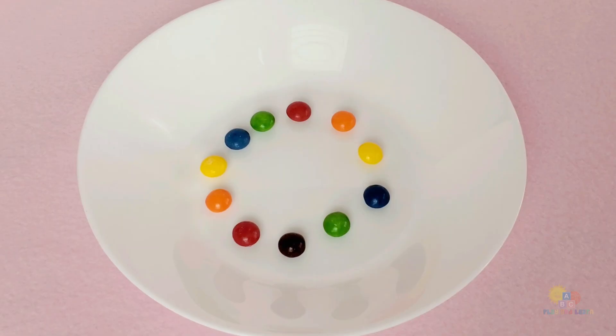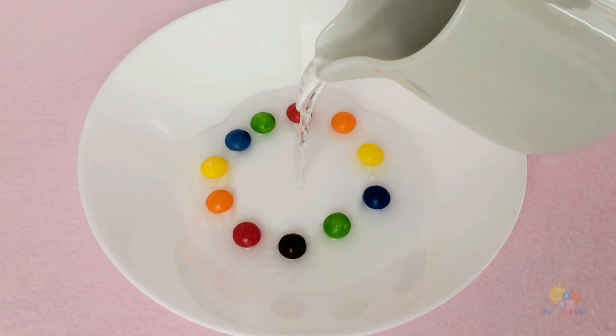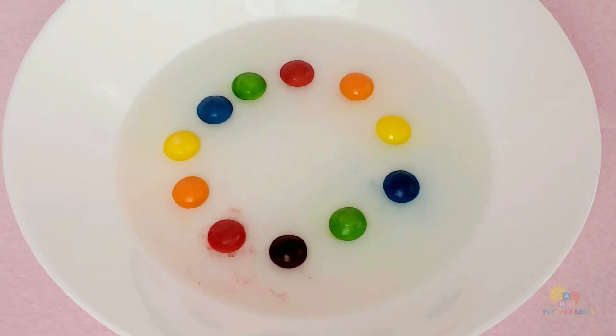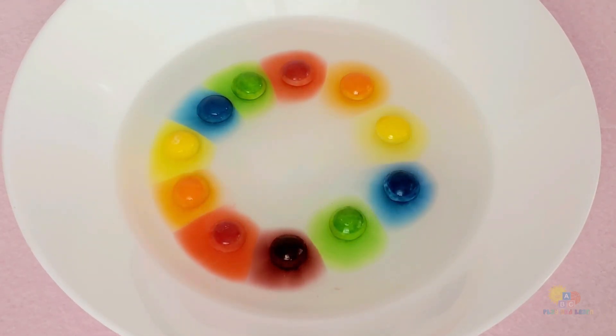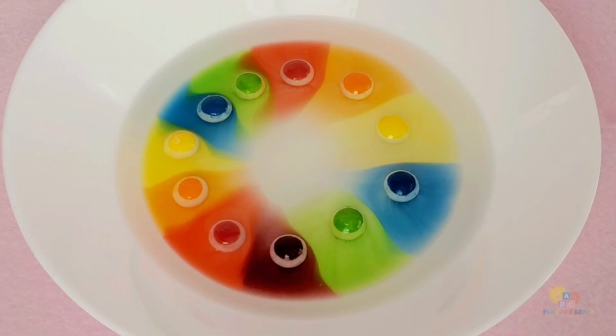Now, here comes the magical part. I'm going to pour a little warm water in the middle. Watch closely! Wow! Look at the colors moving! The colors are making a rainbow! Isn't that amazing?